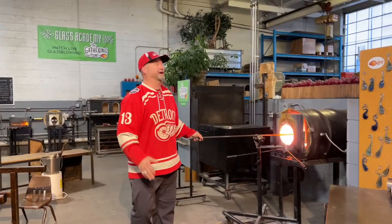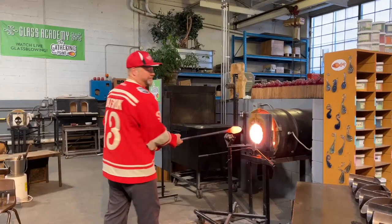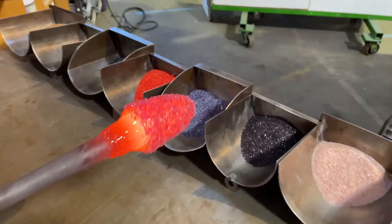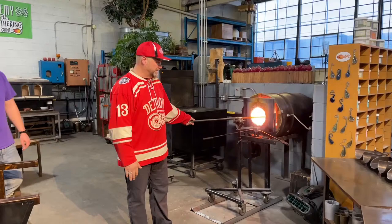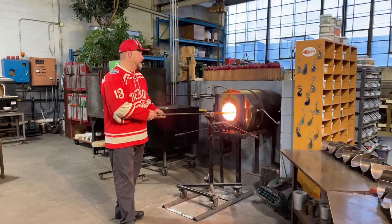I'm making sure I put three minimum coats of cranberry on the surface so I don't get a speckle pattern — more of a solid color. The reason I want it solid is I'm going into the optical mold. I've got a couple different optical molds I can use. In the comments, which one do you think Chris is going to go for — the straight mold or the pineapple mold?